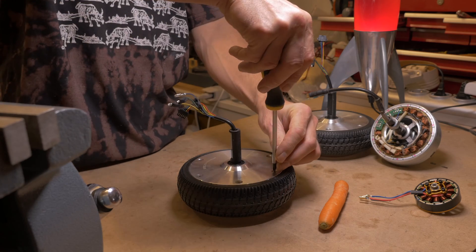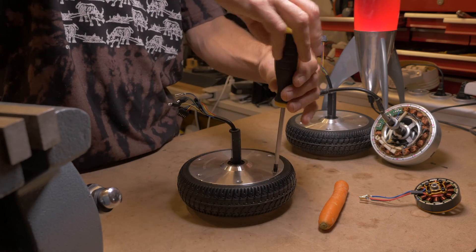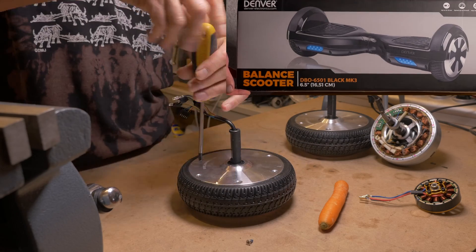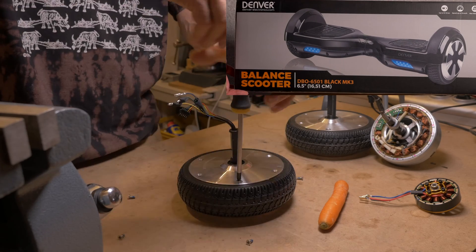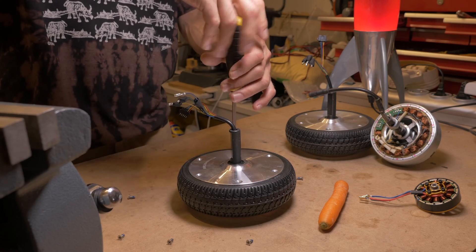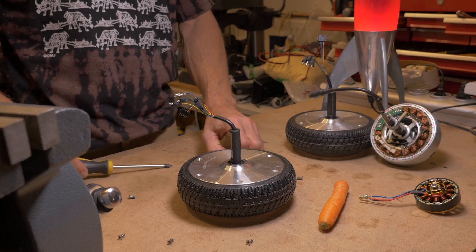These wheels are from a Denver Balance scooter, the DB06501 Black MK3 to be exact, with 6.5 inch wheels.